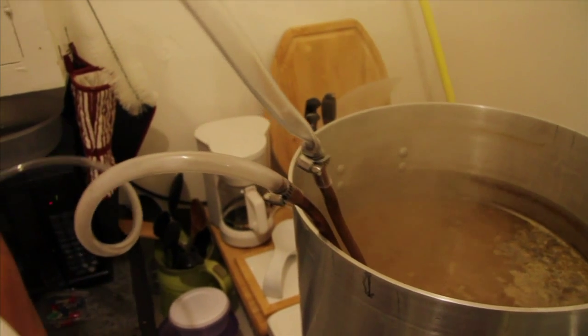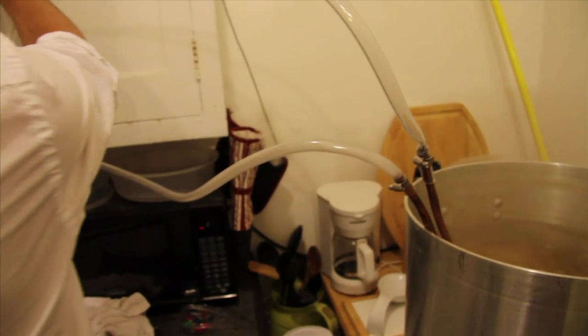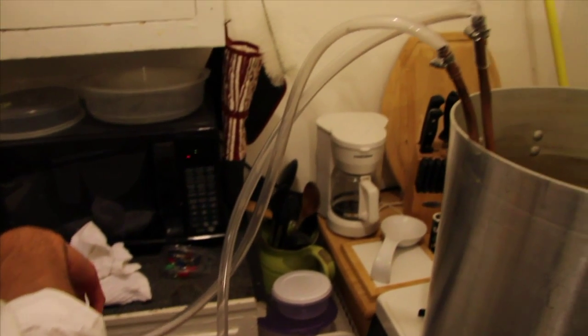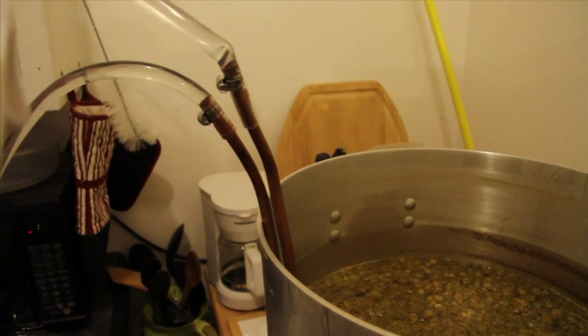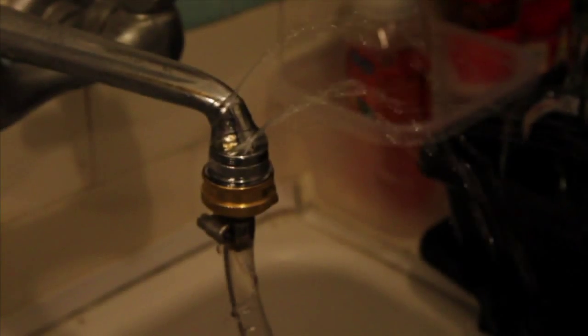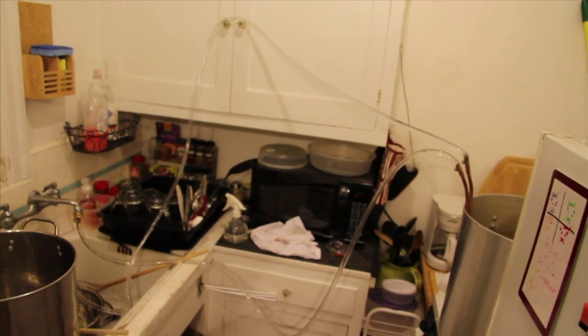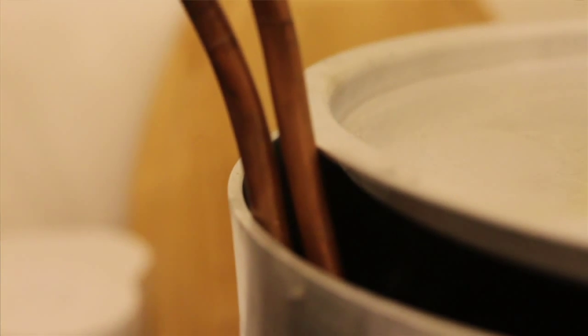So I have this tool here that I made. It's called a wort chiller and I hook it up to my sink and run cold water through it. So it picks up all the heat from the wort and just transfers it out, and I'll keep that running until the wort is at around 75 degrees.